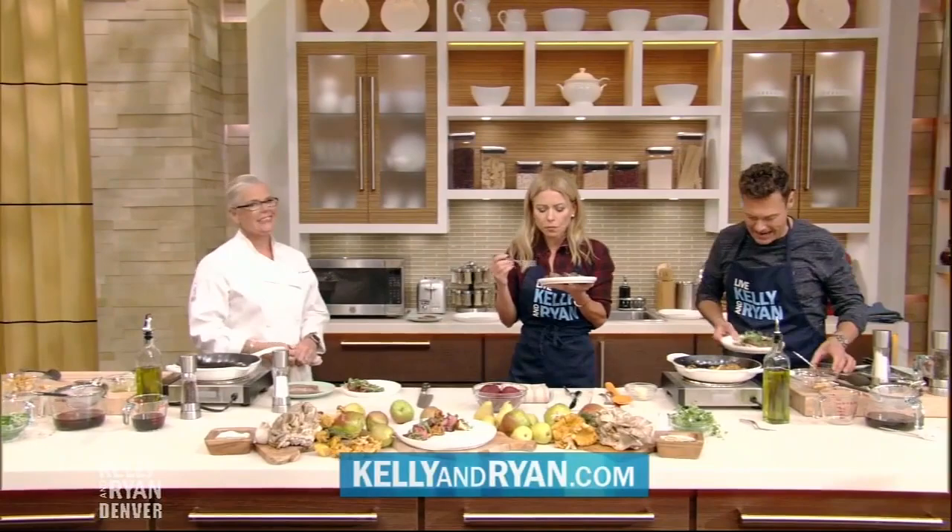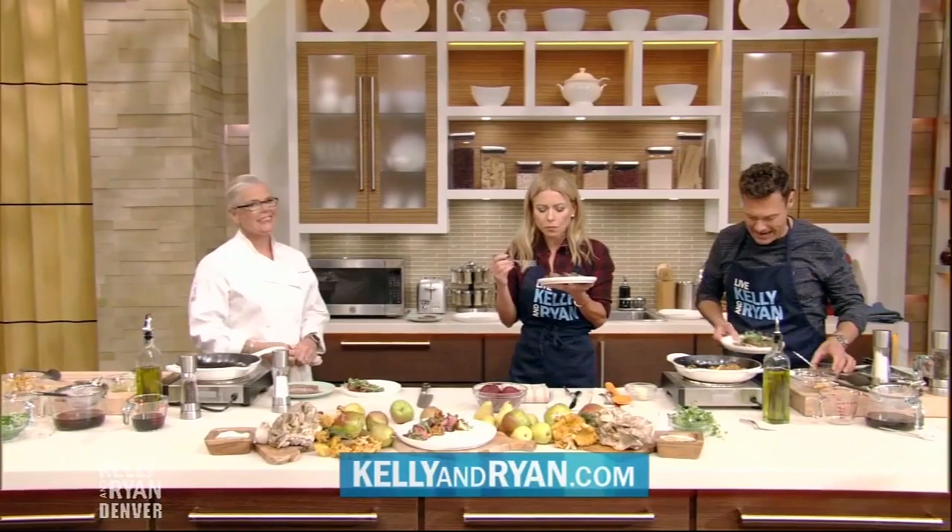Thank you very much for this recipe. For more information on Jen's Denver restaurants, visit KellyandRyan.com. If you'd like to try today's recipe or learn more about our trip to Denver, just go to our website at KellyandRyan.com.